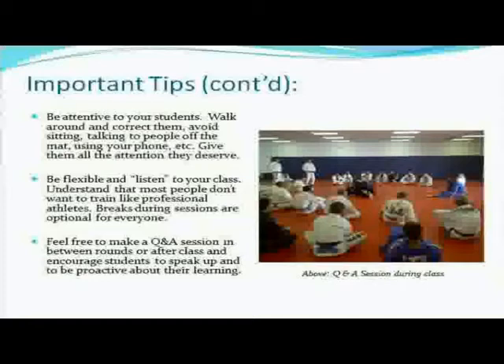Feel free to make a Q&A session in between rounds or after class, and encourage students to speak up and be proactive about their learning. Students love it. We'll have a Q&A session after class — sometimes during class if they're really tired and we've still got 20 minutes to go, I'll give everyone a five-minute break and just sit them on the mat: 'Where are you guys getting stuck? Where are you having problems?' And they'll bombard me with questions. I answer their questions, solve their problems. Every now and then there's a question I don't have a great answer to — I'll look it up and get back to them. It's a very democratic session. Students love it — it gives them a break and lets them really think about Jiu-Jitsu instead of just practicing it.